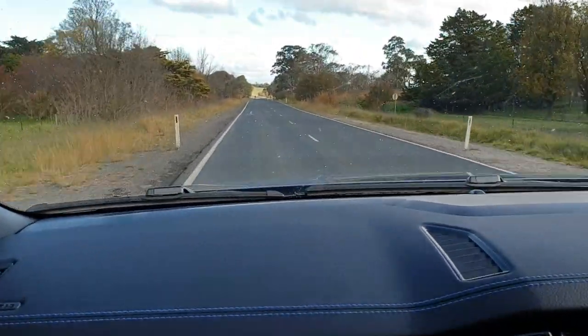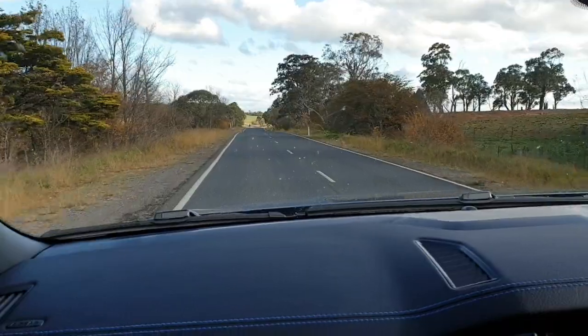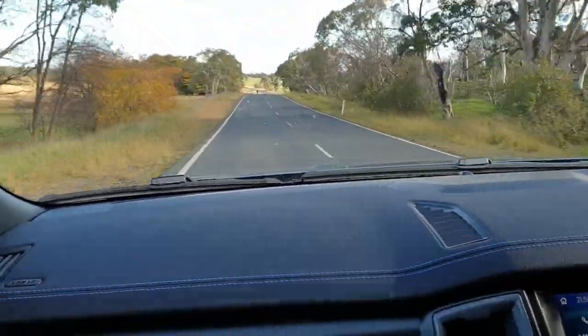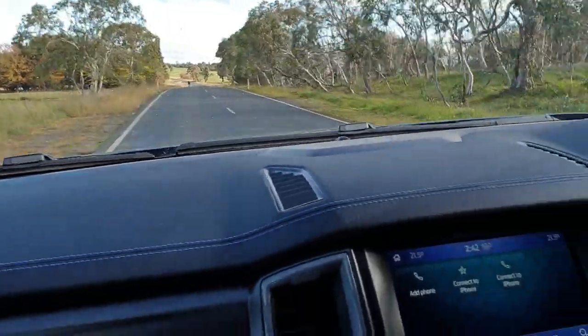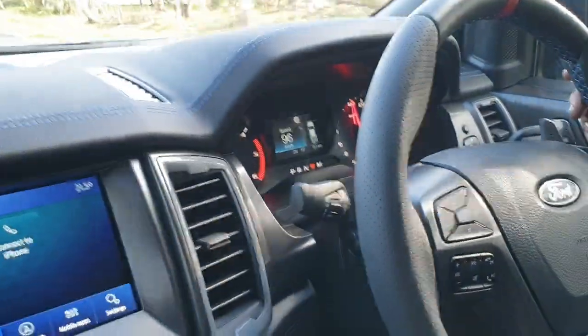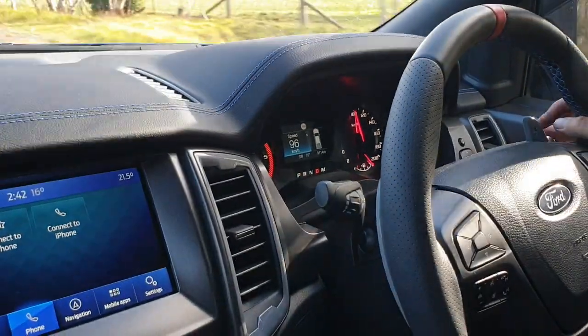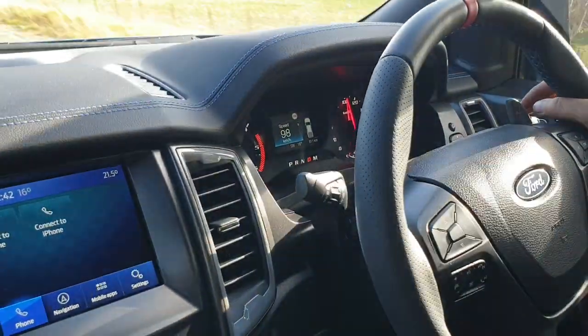That was a great initial run in this Ford Ranger Raptor. We'll do a few more tests further along the road here. You can get more information and watch more of these videos if you keep watching our Facebook, YouTube, Instagram, or look us up at berrimadiesel.com where you can find out more about managing and looking after your diesel.